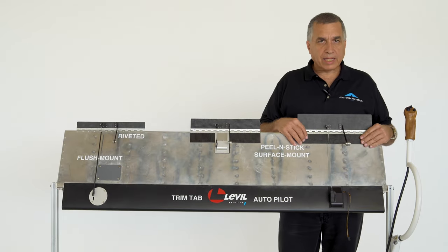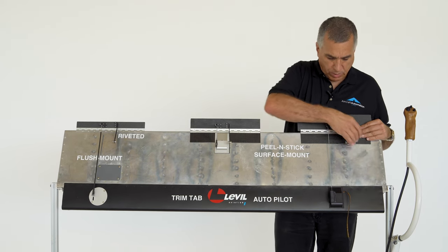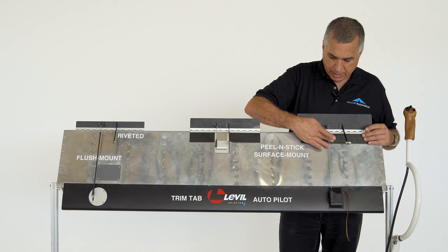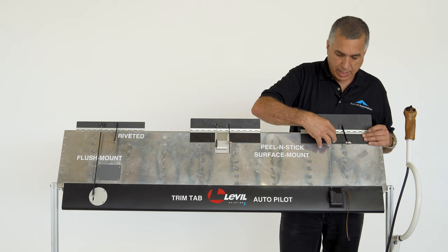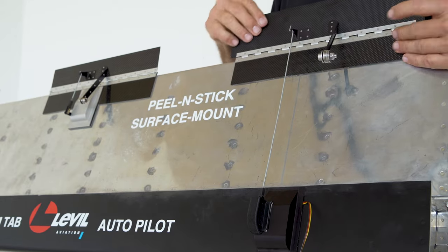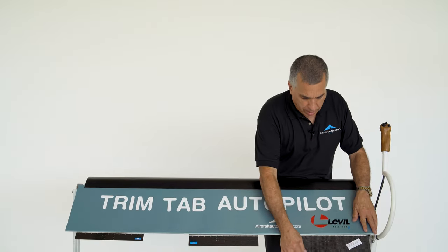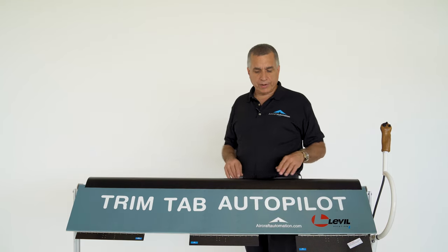This method combines stick installation with a remote servo. We stick the fixed part — no servo here — and then install the servo remotely using a long push rod. This is actually a bigger servo, like the one you would use for a slow airplane or on the aileron.